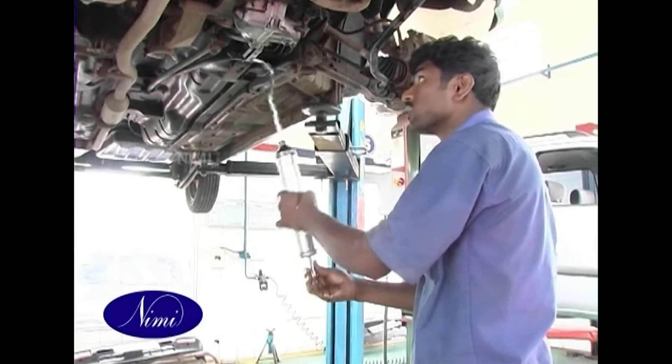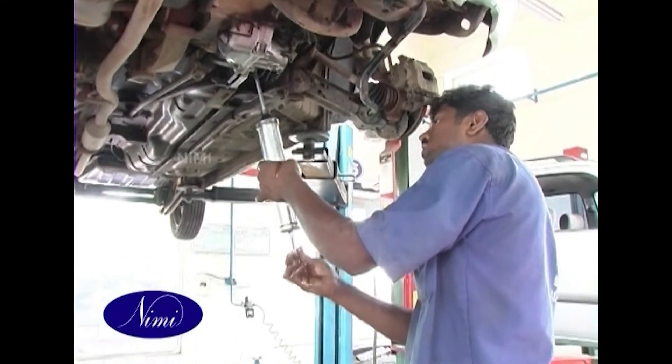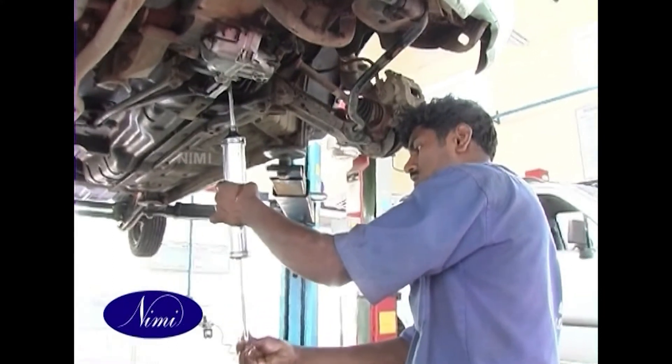Fill new engine oil through the oil filler cap opening. Note: do not overfill, as this will cause oil aeration and loss of oil pressure.